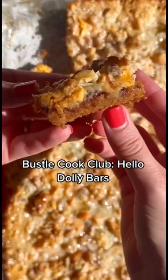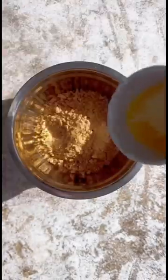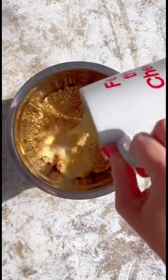These are Hello Dolly bars and they are probably my favorite dessert I've ever made in my entire life, and I've made a lot of desserts. I started making these when I was in high school and I haven't stopped since, because they are just so delicious.